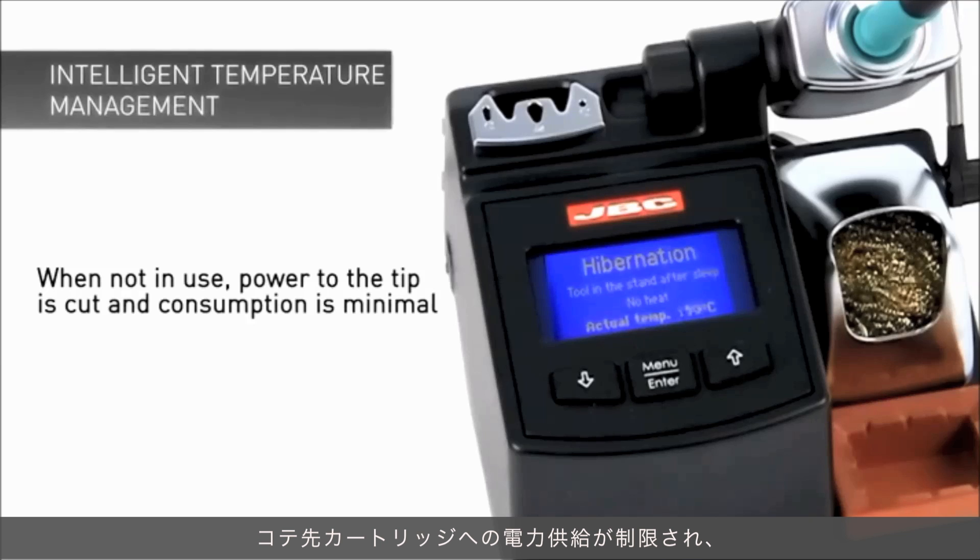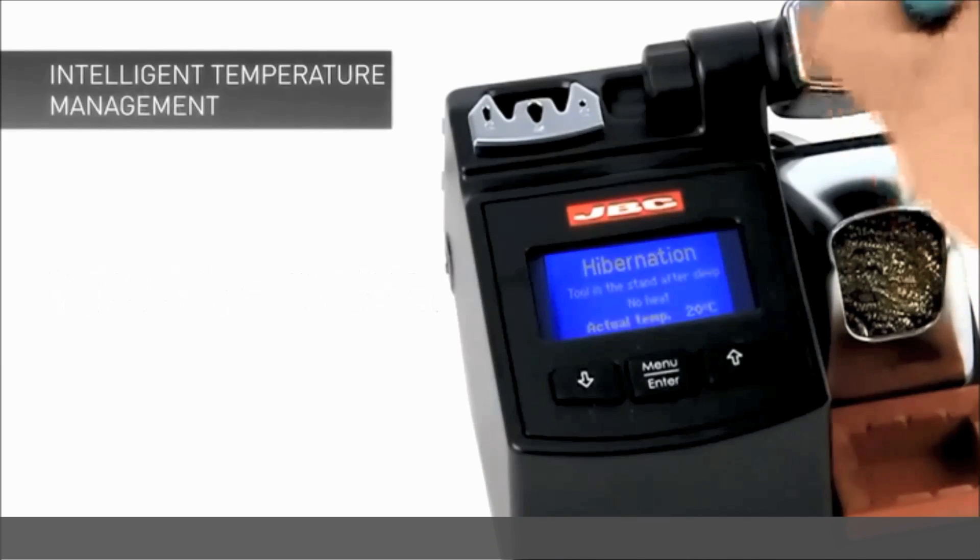Hibernation is a deeper state of rest than sleep, and results in cutting power to the cartridge while the system still detects its presence.